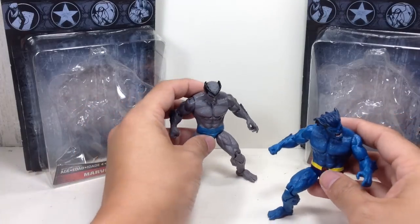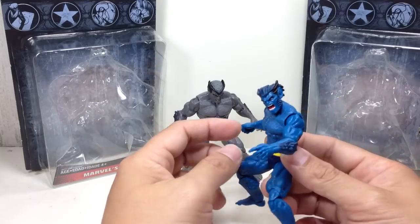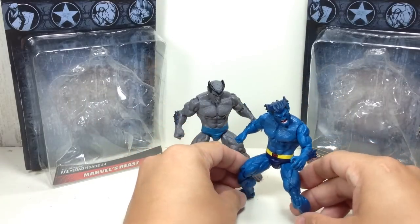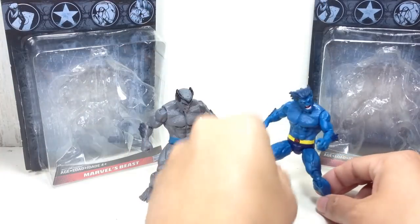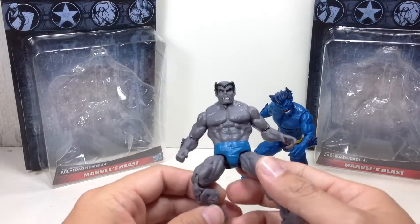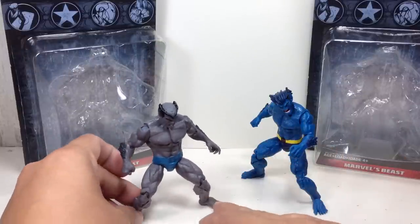For me, I actually prefer this version of the figure. The original Beast — Hank McCoy, furry blue Hank McCoy Beast — you gotta love this. Dark Beast was okay. I never read up a lot about that time when the Dark Beast came. I didn't like the idea of Hank being bad, but Marvel had to do it. That's fine.